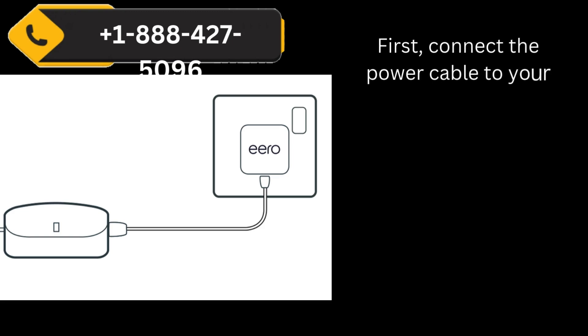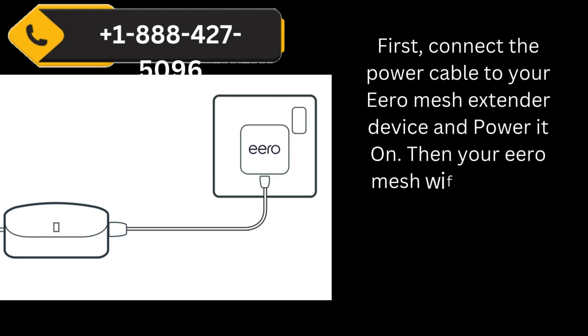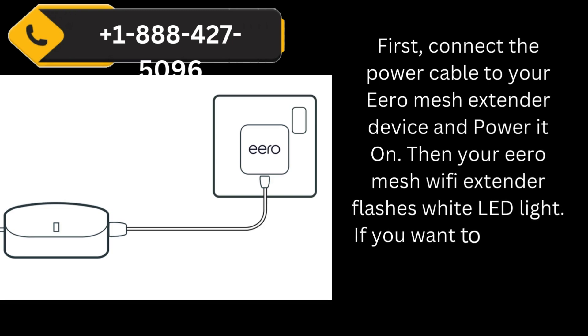First, connect the power cable to your Aero Mesh Extender device and power it on. Your Aero Mesh Wi-Fi Extender will then flash a white LED light.